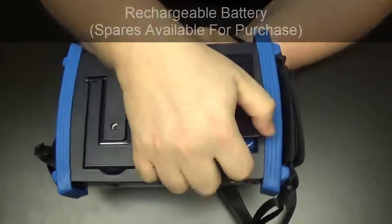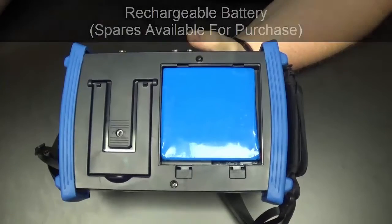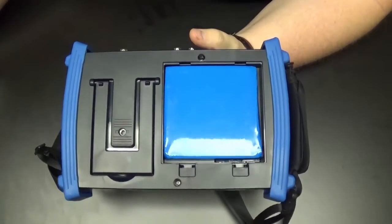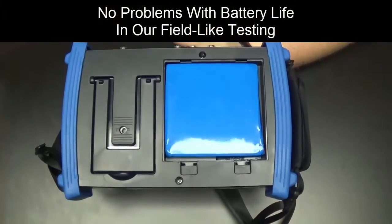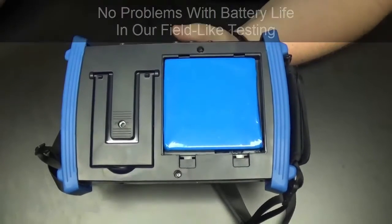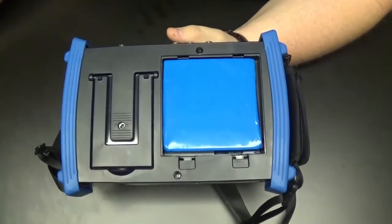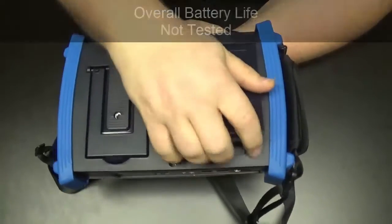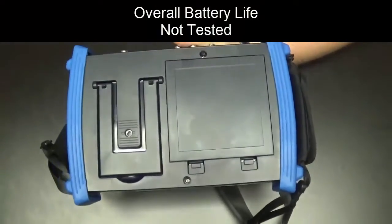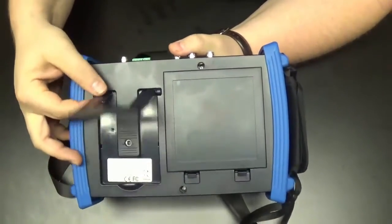On the back, under the large plate, we have a rechargeable battery. You can actually buy spare batteries if you want to keep one charged. In our tests we didn't have any problems with battery life — we were testing for several hours using PoE intermittently, similar to field use, and we didn't see issues with the battery draining very fast. We haven't tested the overall maximum battery life.